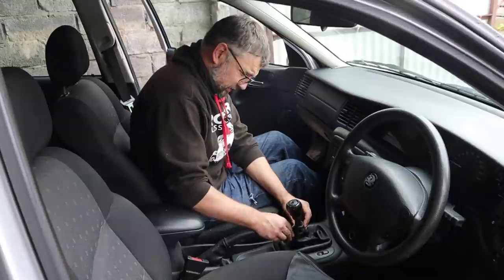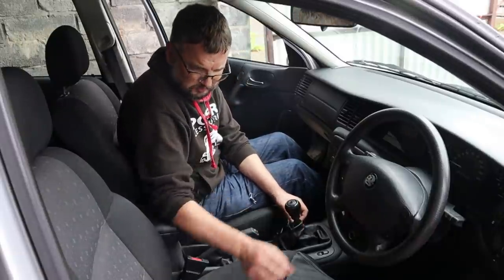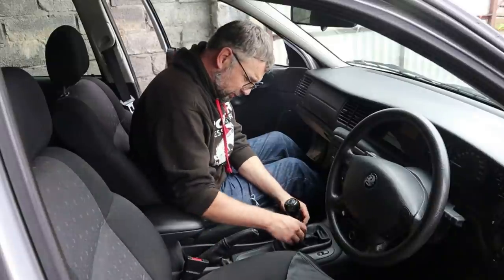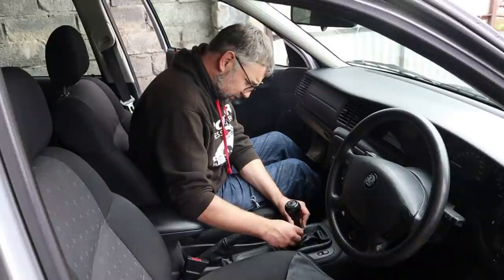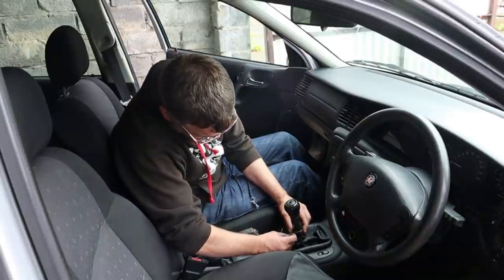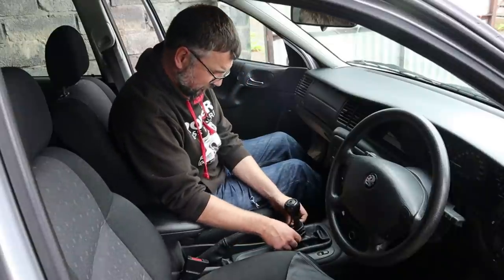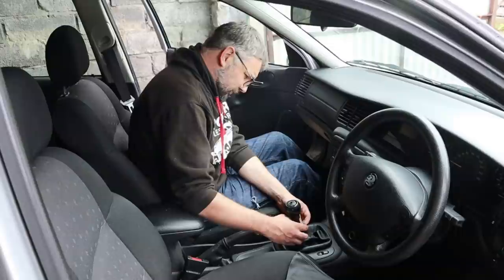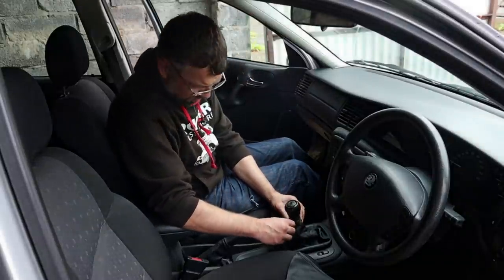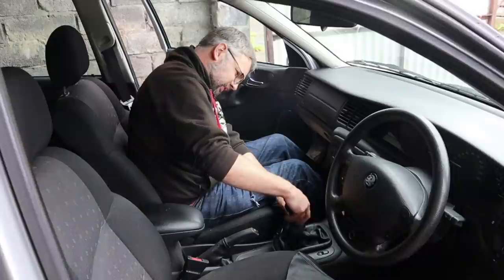I'll scrunch this down - it attaches simply by clipping around there. It seems like I've got way too much material compared to the old one. It kind of feels like I've got enough to go around it twice. I don't see how I'm going to get that tight to be honest - maybe it doesn't go that tight. I think it might be better the other way around. What is it further up? You've got to have access to the lift collar.